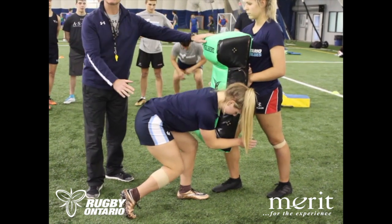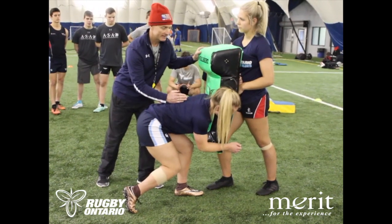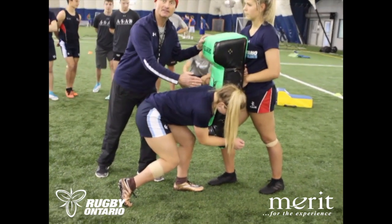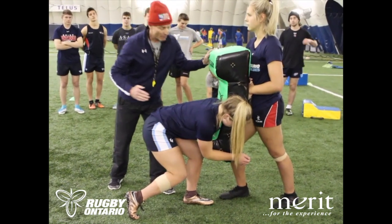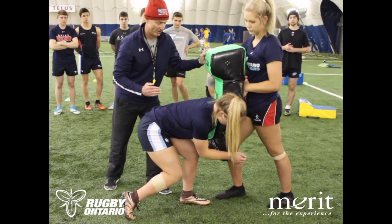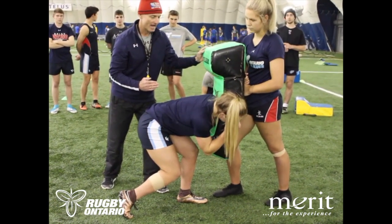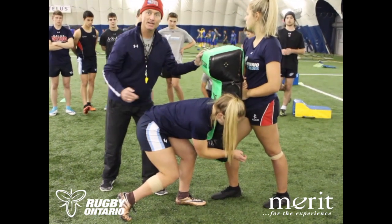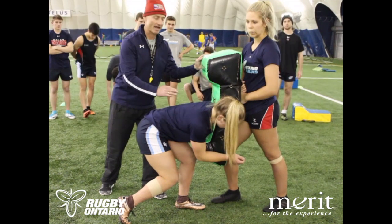Now, from this position, Kennedy, what are you going to try to achieve? She's trying to attack the back leg, so she's chasing the back leg. Now, when you chase the back leg, Kennedy — nice and loud — what does that do to the rest of you? So she's in a strong position, and then because she's chasing that back leg, she maintains leg drive.